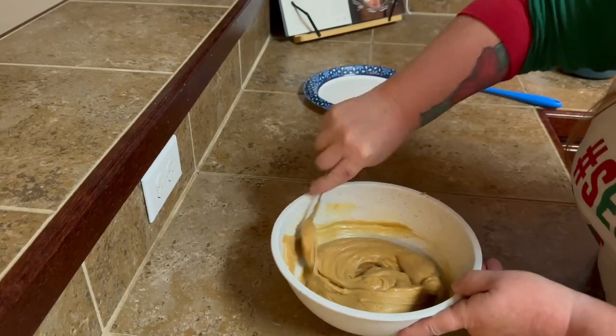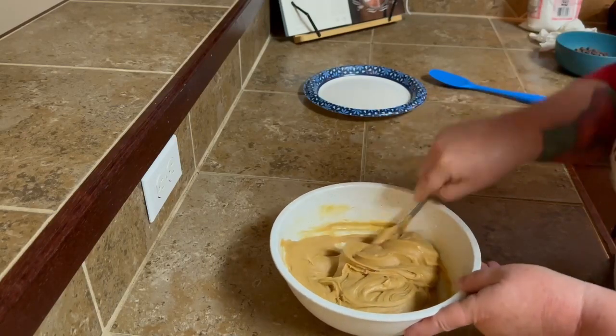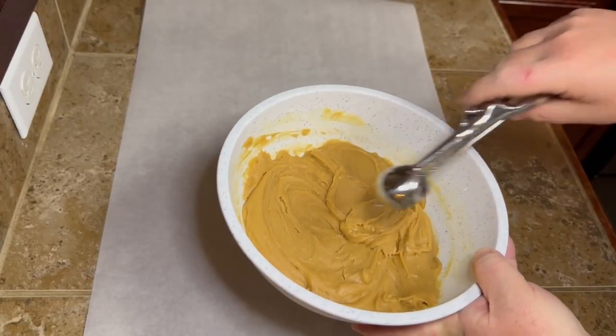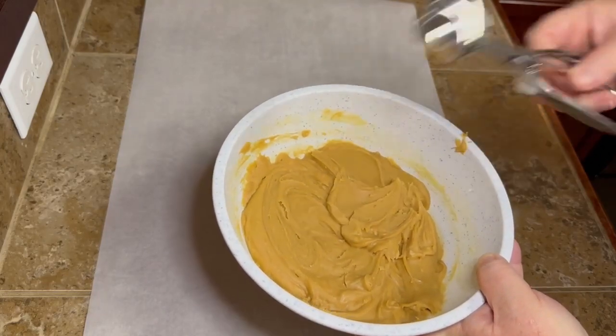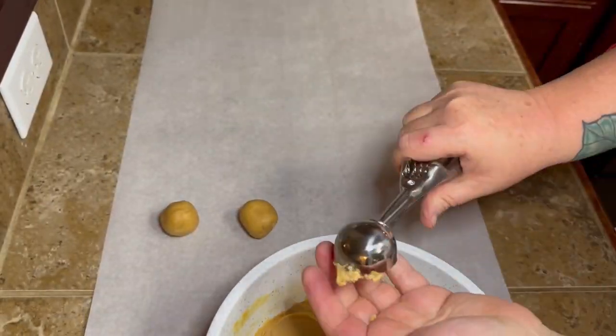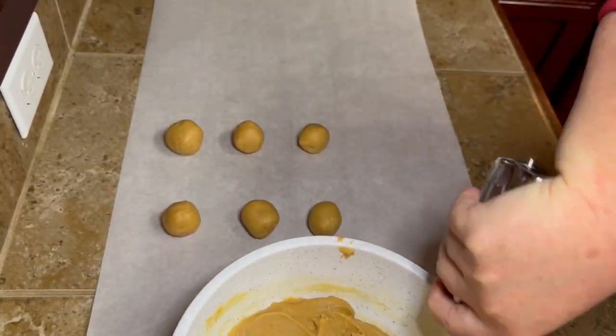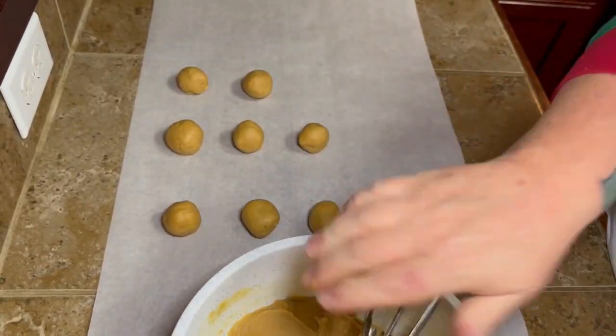If you have to leave it a little bit longer, it's not going to hurt it. When you get it out, it's going to be hard. So I just took a little cookie scooper — like the medium-sized one — to scoop it out, just so I would have uniform-sized peanut butter balls. So you just scoop them out and roll them up.